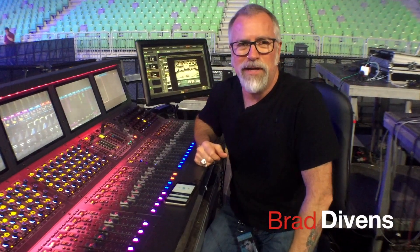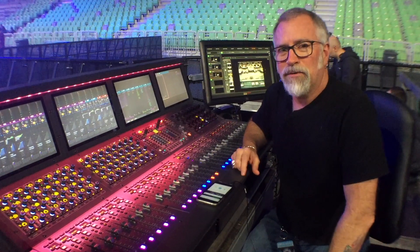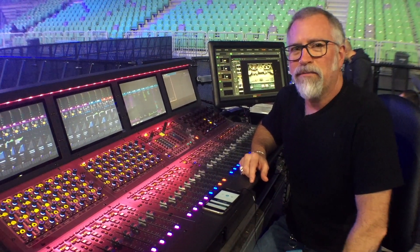Hi, I'm Brad Divens, Front of House Engineer with Enrique Iglesias. We're here at Front of House in Slovenia. I'm going to bring you a little quick tip here, working with VCAs.